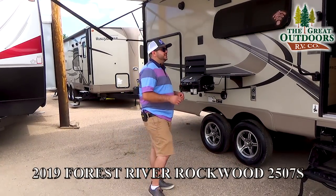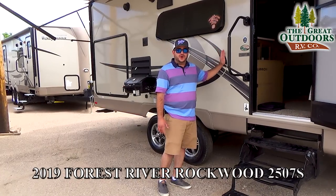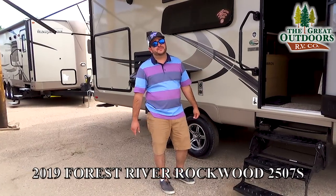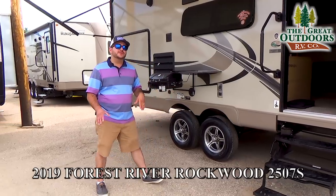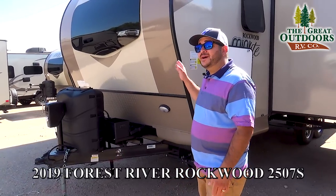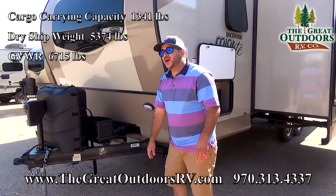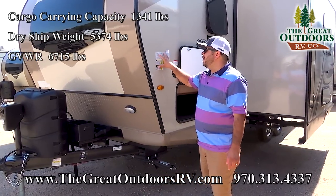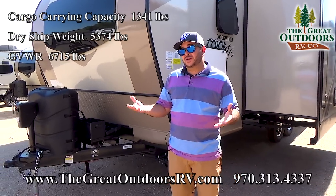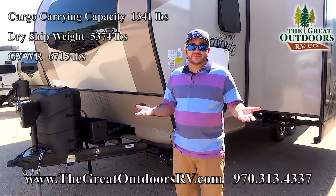One thing about Rockwood is that their construction is top notch. This is an aluminum framed coach with vacuum bonded walls. What that means to you is that this is going to last you for many, many years to come. The dry weight on this is going to be 5,374 pounds with a GVWR of 6,715 pounds, giving you about 1,300–1,400 pounds of cargo carrying capacity — that's including water, gas, and all your gear for camping.